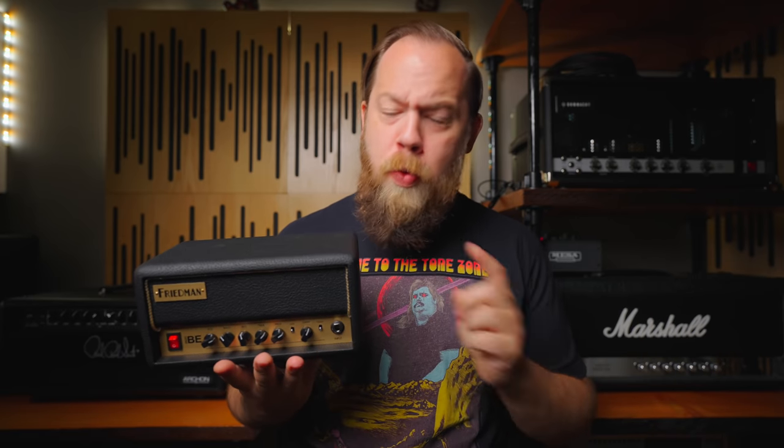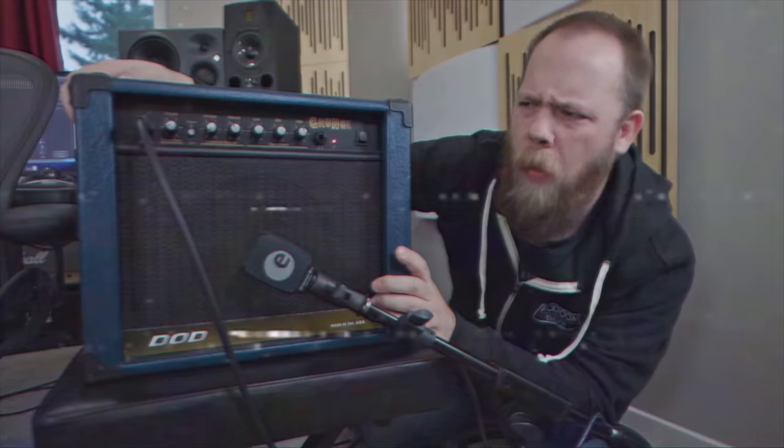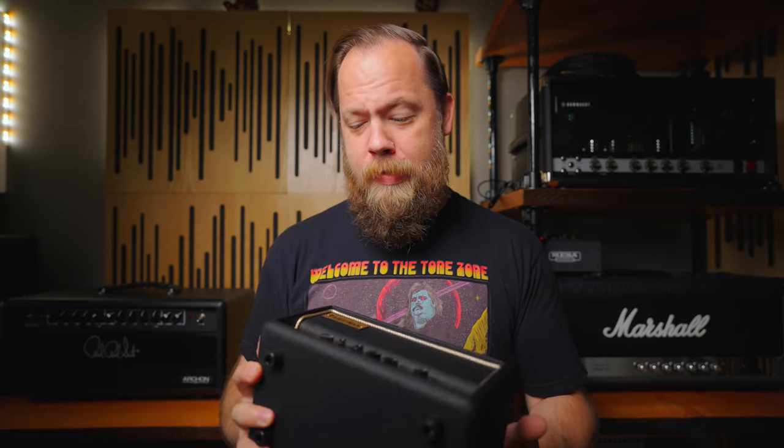Today on Riff's Beards in Gear, we check out the all-new Mini-BE from Freedman Amps. Freedman are one of the most valued and respected names in the amplifier community. Dave Freedman has done so much for so many people, and his gifts keep on giving. His latest gift is this incredible Mini-BE amplifier.